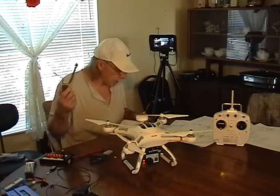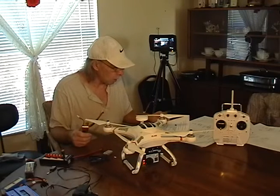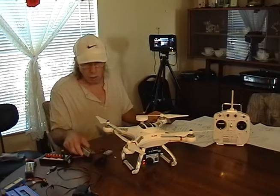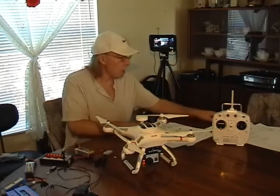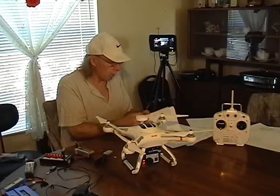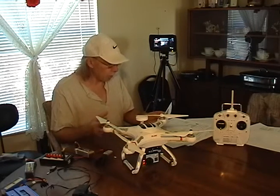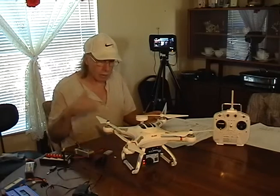And then of course you need your LiPo batteries — depending on your drone, you'll get the right ones for that. Mine takes a 2700 milliamp battery and it lasts about 10 to 15 minutes of flight time with all this gear on there.